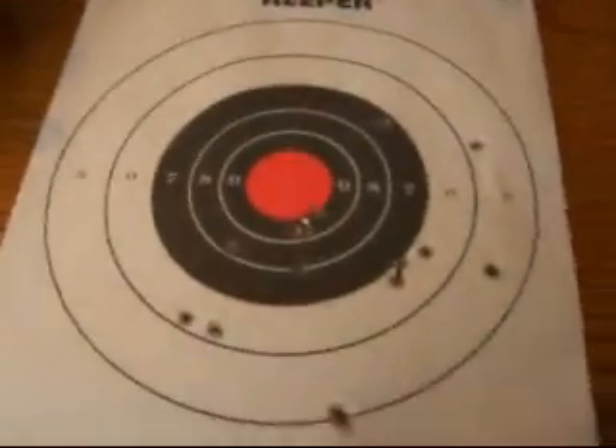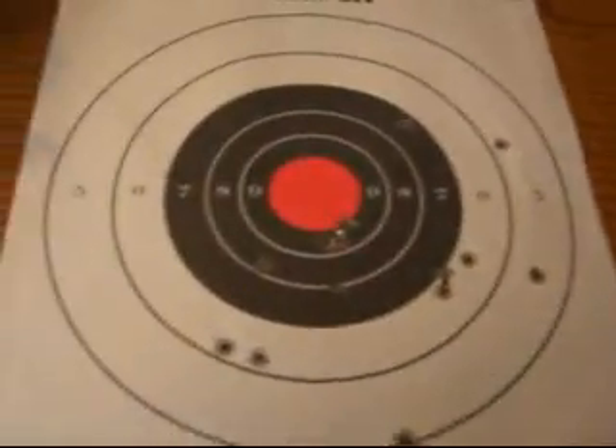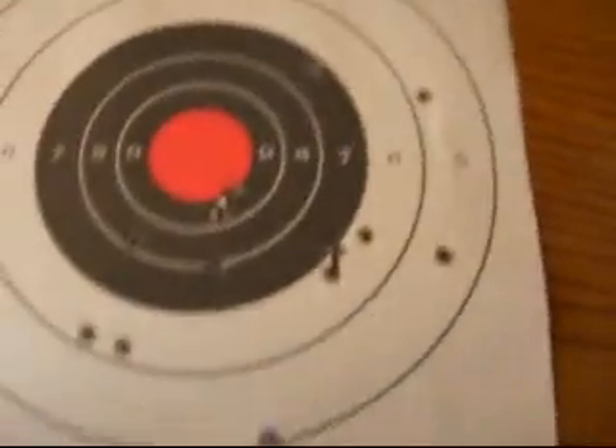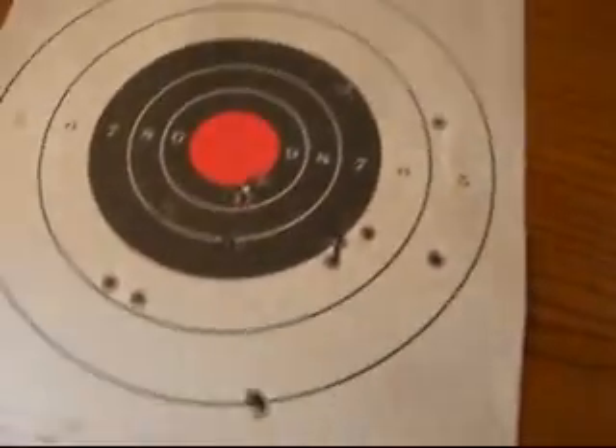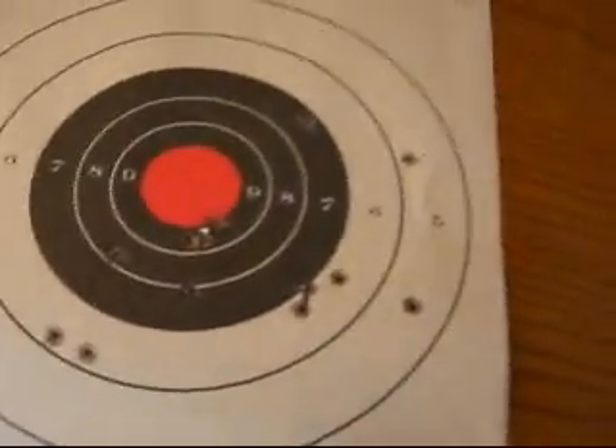This is me shooting the Glock 17 at between 21 and 25 feet, somewhere in that range — 17 shots, shooting fairly quickly, just making sure it was all functioning well.